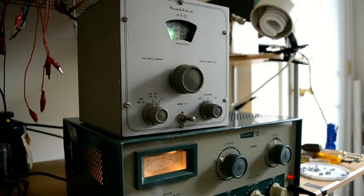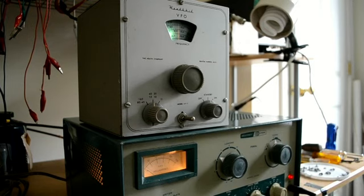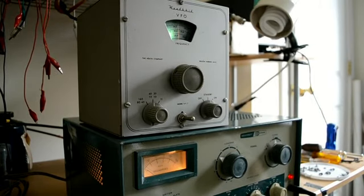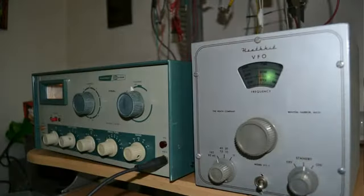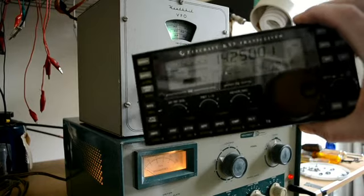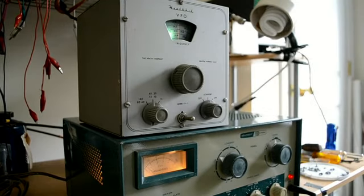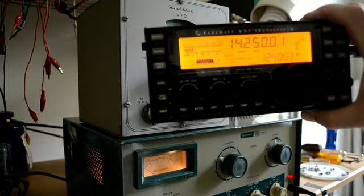And we'll try it on 20 meters, see what we get. It uses the same circuitry — it just uses a harmonic of it. Okay, now we're on 20 meters. I don't know if you can see that; not much light on here. And we have about 2 mils of grid current there. There we are — 20 meters.